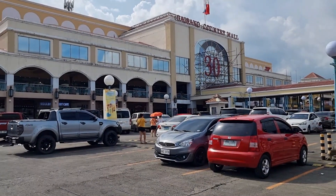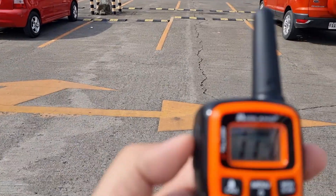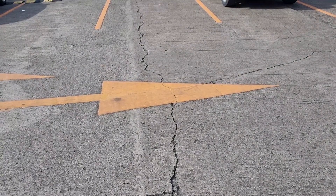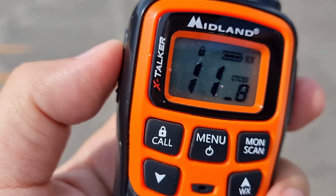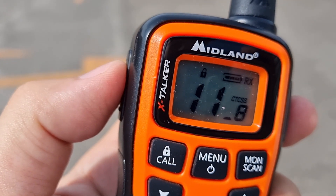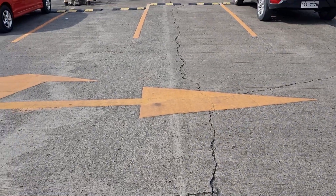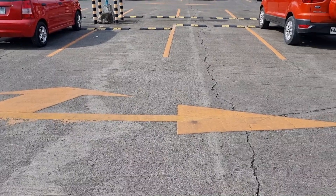I'm now here at this shopping mall about one kilometer away from our repeater site. Let's try to see if we can trigger the repeater from here. Hello, check. One, two, three, four — testing. Signal is still loud and clear. So at one kilometer, signal is still good.